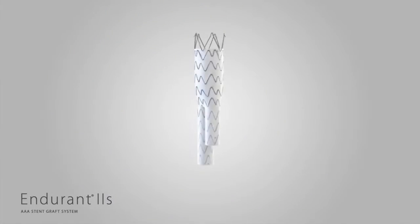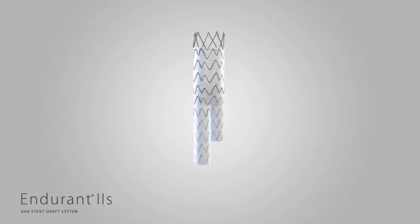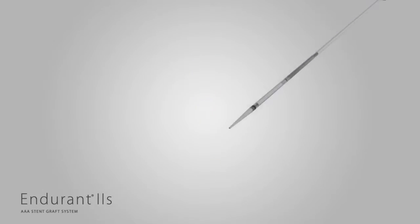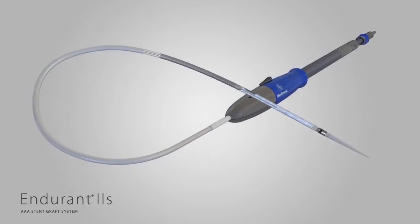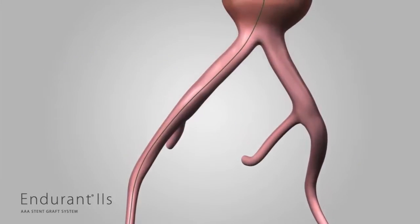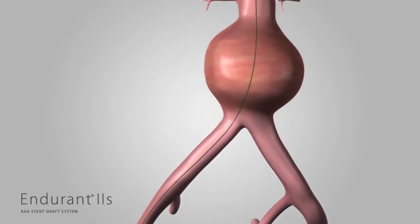The placement of the Endurant 2S is the same as Endurant 2, but the deployment sequence varies slightly. Endurant 2S utilizes the existing delivery system as Endurant 2, allowing accurate placement and controlled deployment. The deployment sequence for Endurant 2S mirrors that of Endurant 2 until you get to the point of limb deployment.